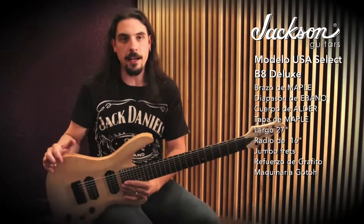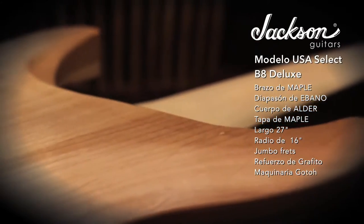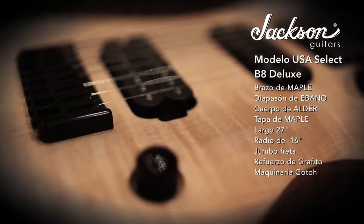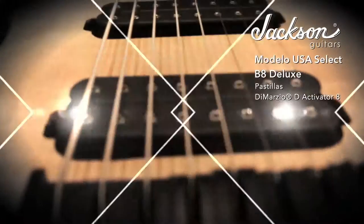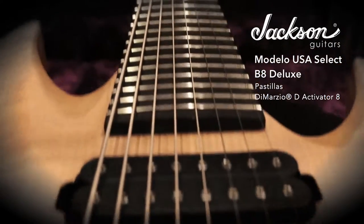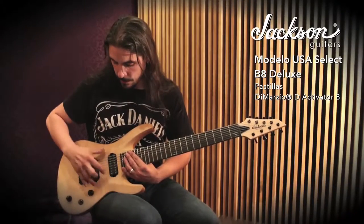On the other hand, we have an Alder body. Despite the neck-through construction, it is an Alder body joined to the wings. And on the front, we have a maple top. We have the Dimarzio pickups as the activator.